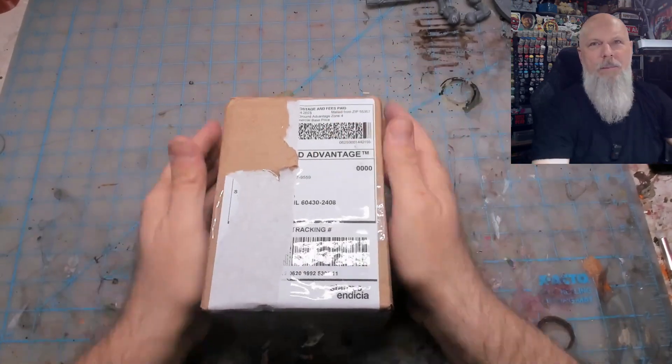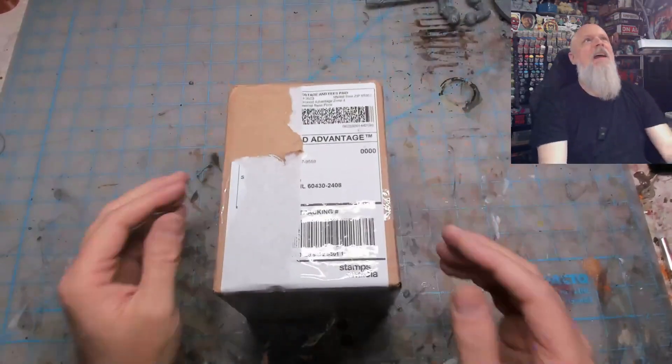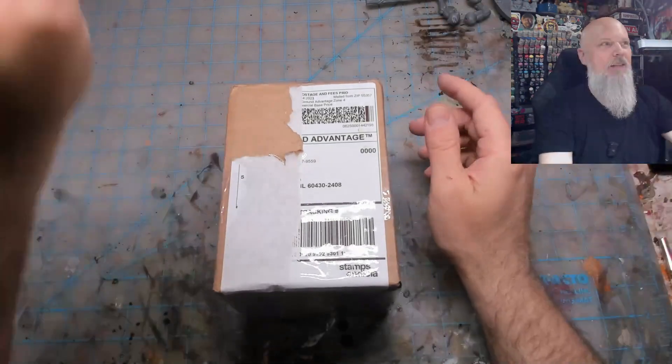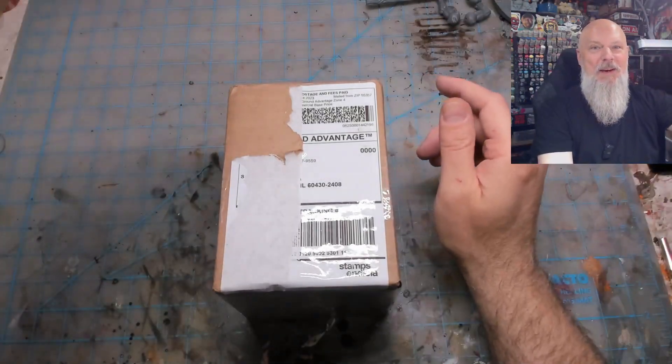I'm going to go ahead and open up this box. I don't know how small or how big they are, and I didn't even look at the details when I saw these come up - I just quickly bought two. I'll probably go buy some more depending on how this goes. I got a new light pole and the lights can always look weird. I got a new Redgrass Games light - super excited about that too.